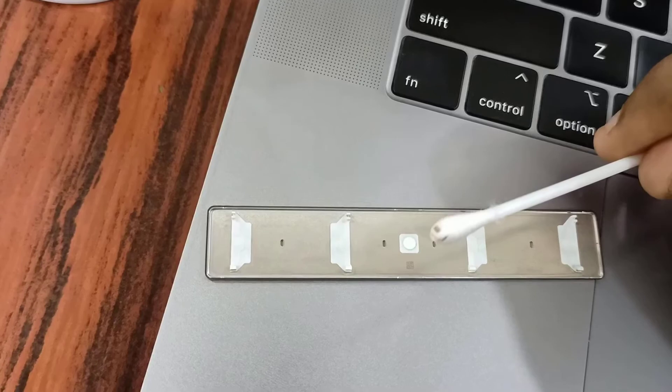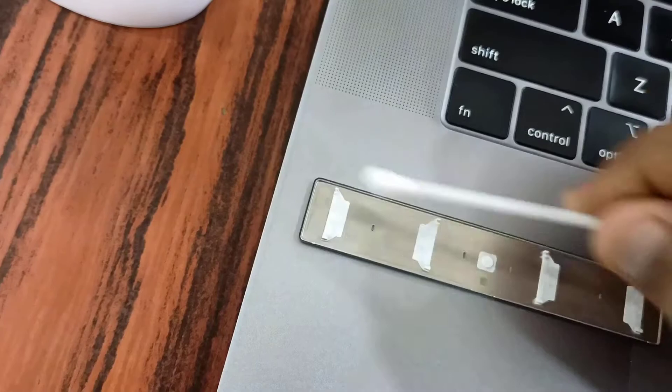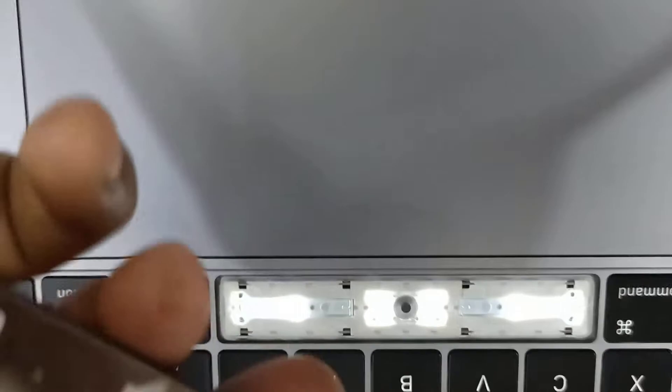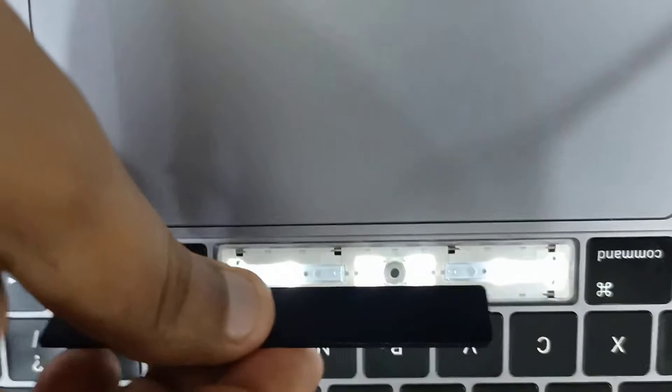You can see the dust here. After the clean up, just install the spacebar back — you can see the bottom pins that should be pointed to align correctly.